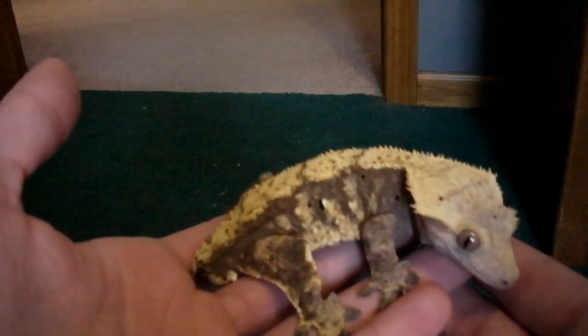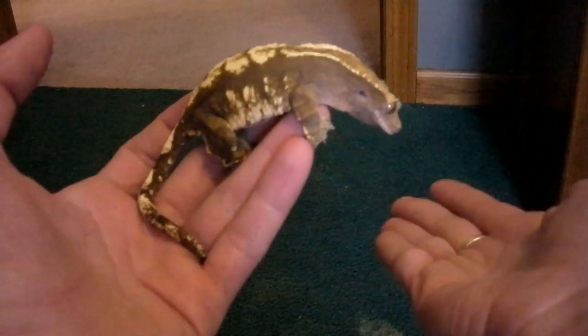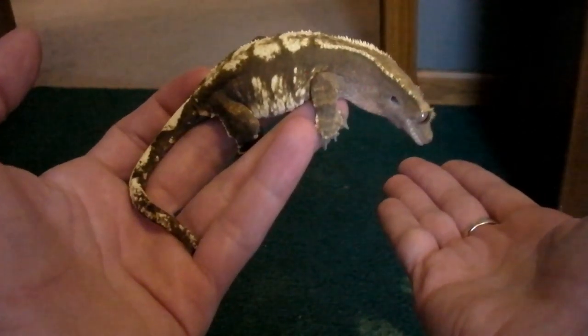It's okay for the crested gecko to go on a t-shirt, but it's not necessary. So how to handle crested geckos: hold your hand out and they will jump. Trying to get her to jump — she's looking at my hand like she will.